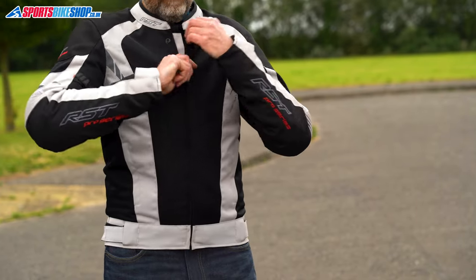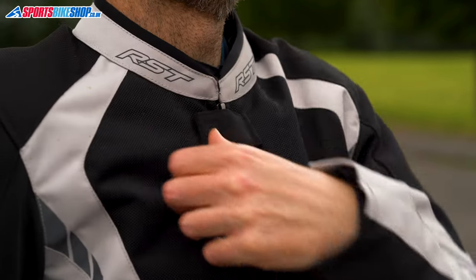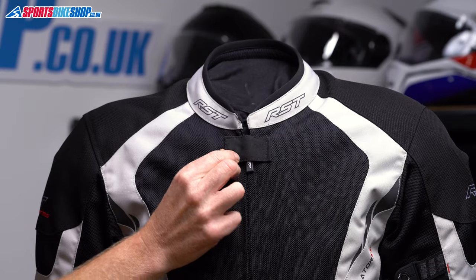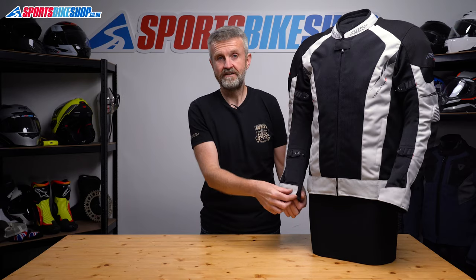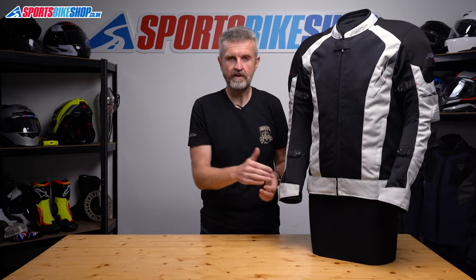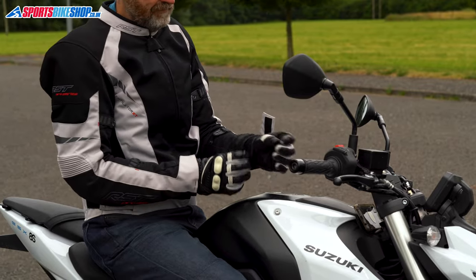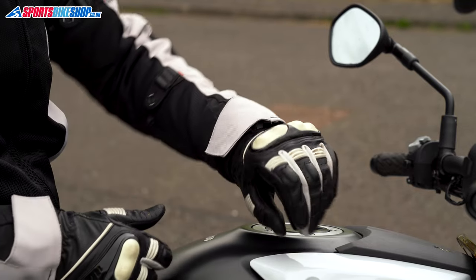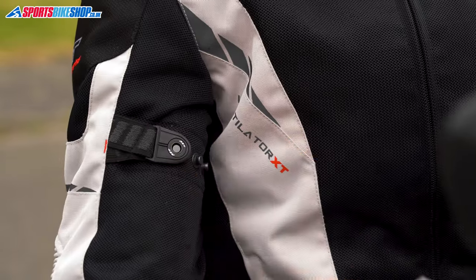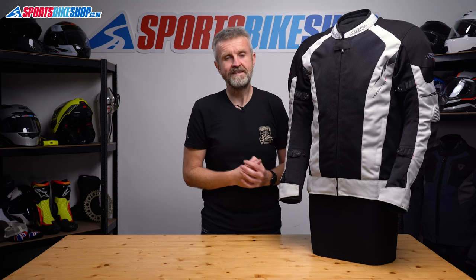This jacket zips up the front and the collar has a neoprene trim around the top for comfort. There's a tab that secures over the zip puller to stop it flapping around in the breeze. The cuffs are simple Velcro fasteners and they wrap up tightly enough to go under a glove cuff, or there's enough room for a glove to go inside if you're happy to wiggle it about a bit. Fit adjustment comes from press stud adjusters above and below the elbows and there are also belts at the waist.